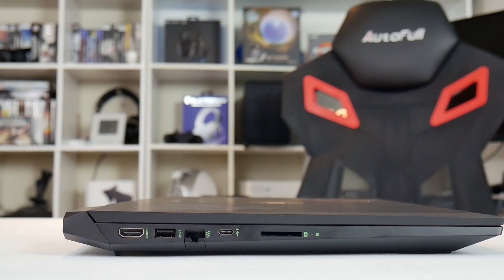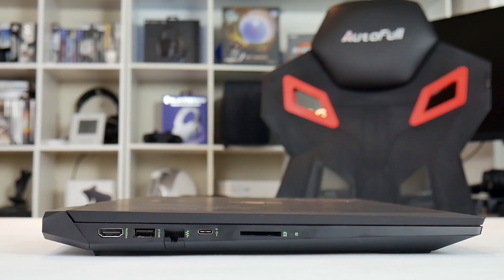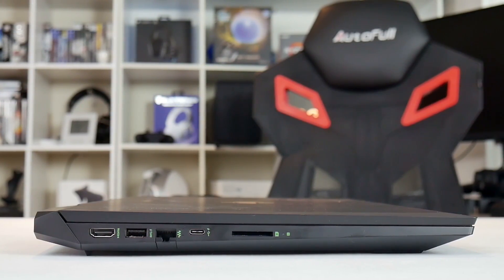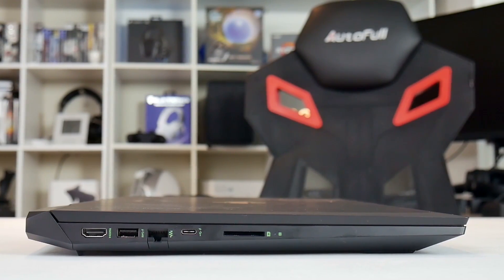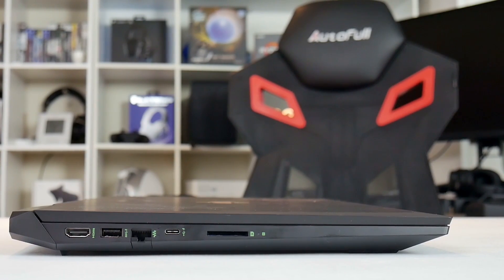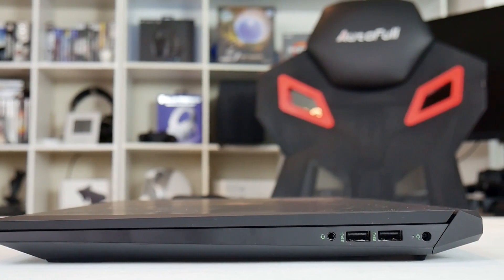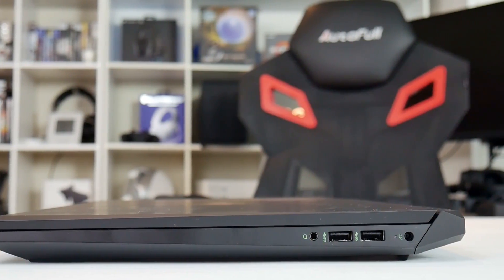On the left is the HDMI port, a USB Type-A port, Ethernet, a USB-C port that can be used to charge your phone and output to an external monitor, and there is also an SD card reader that accepts the SD card all the way in. On the right-hand side you have two USB Type-A ports, the combo headphone/mic jack, and the power socket.